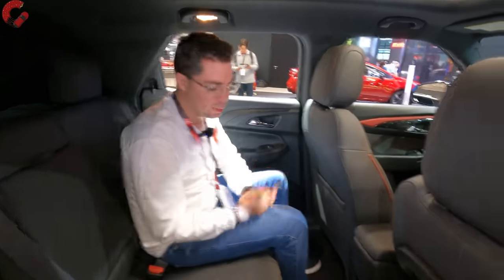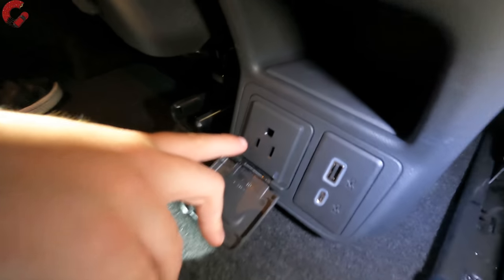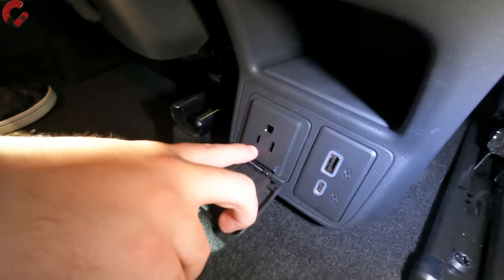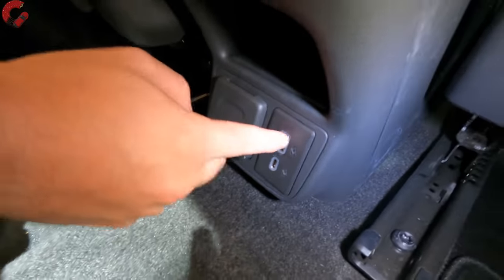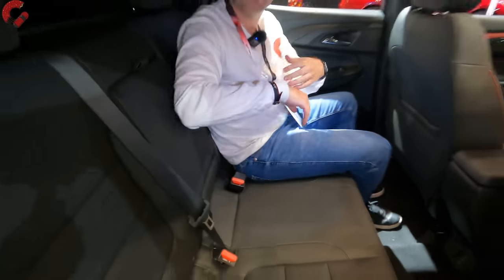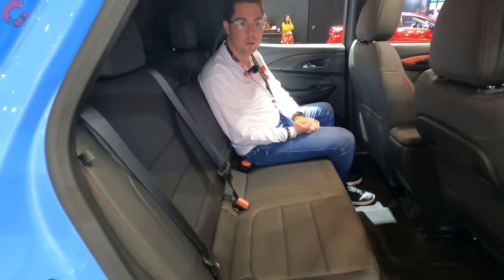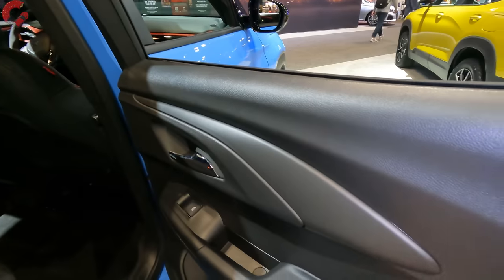In the fully loaded rear, we don't have vents but we do have a household-style outlet — definitely not expected for this segment. We also have two USB ports, one Type-A and one Type-C, plus a fold-down center armrest. Heated rear seats are going to continue to not be offered for this refreshed model, and the door trim is mostly hard-touch plastic in the back.